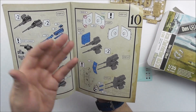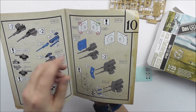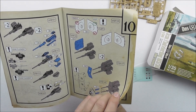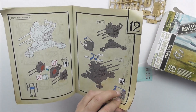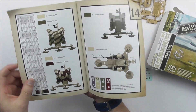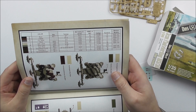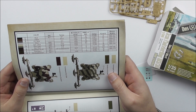Every step is shown very, very precisely — what to remove, what to keep. It's near idiot-proof. Here you also have the color map showing what colors to use from different brands.